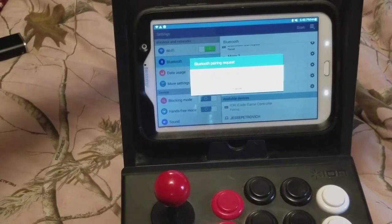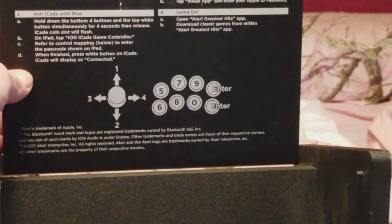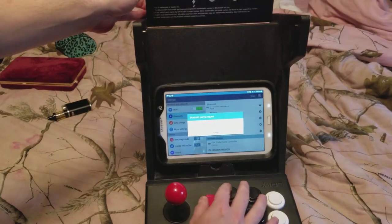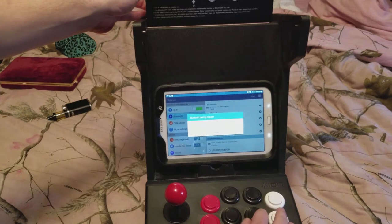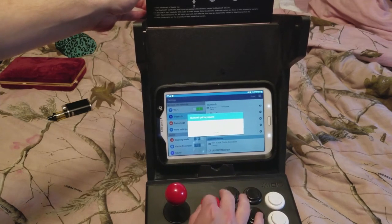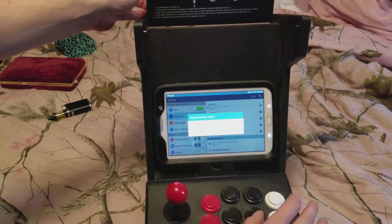This is where it gets tricky. It gives you a button command, but if you look up here, the buttons up here correspond with the numbers that it's asking you down here. So I need to press seven, zero, nine, five, five, four, and then enter.